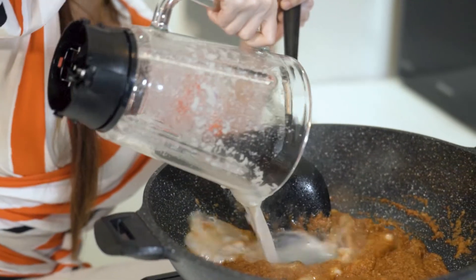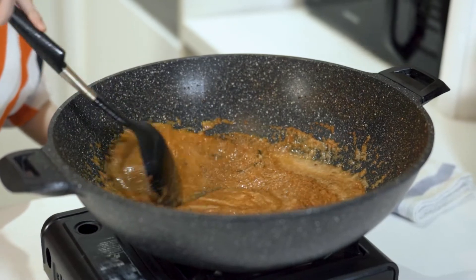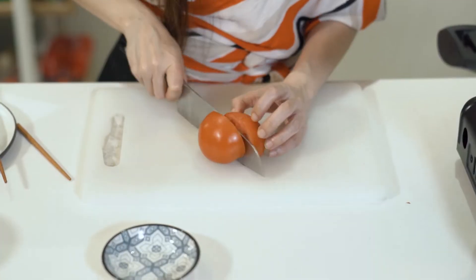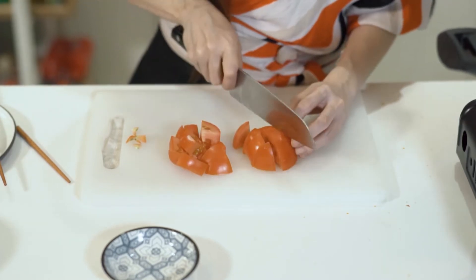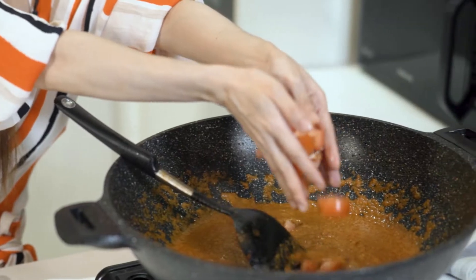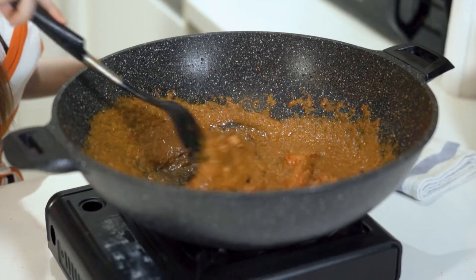Some water in the blender so I don't waste any of the spices, and I'm going to add a tomato and just keep stirring until it dries out slightly.